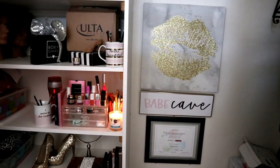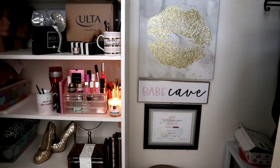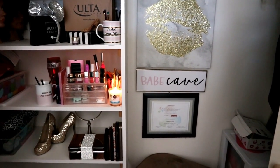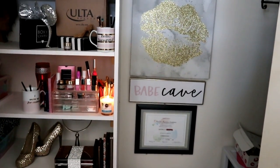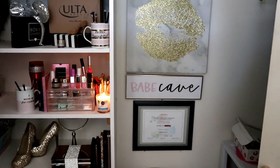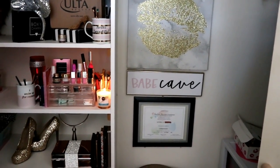Everything is on a budget because I really don't have a lot of money to have an outstanding background and setup, so I made do with what I have. You guys should do the same thing. If you like my background, just make do with what you have — that's what I did. I hope you enjoyed this video, give it a thumbs up, let me know what you think in the comments below, and I'll talk to you guys in my next video. Bye!